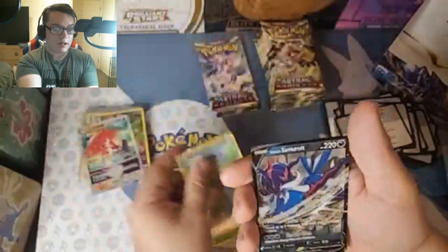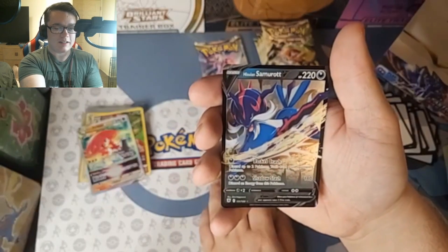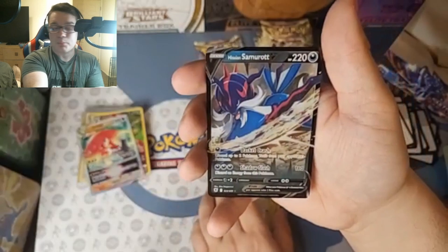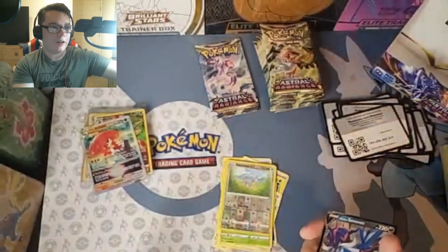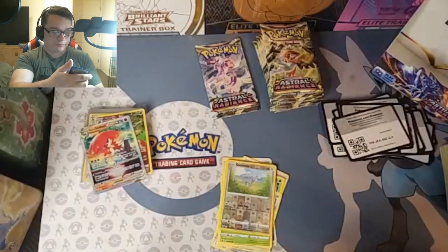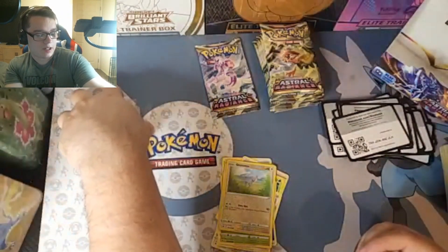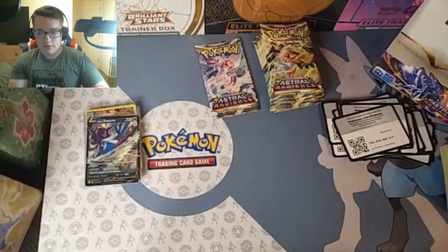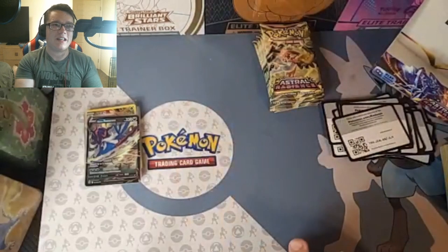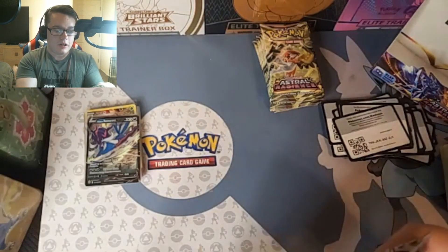Cards include Hoot Hoot, Kricketot, Glameyow, and Hisuian Samurott — that is awesome, man. Look at that. That is a nice looking card. Hard blues and hard greens go hard. Love them. We got Decidueye and Samurott — do they all have these forms? I definitely didn't do my research before jumping into this. I was just really excited. I've had this booster box here for a couple of days just waiting for the opportunity.